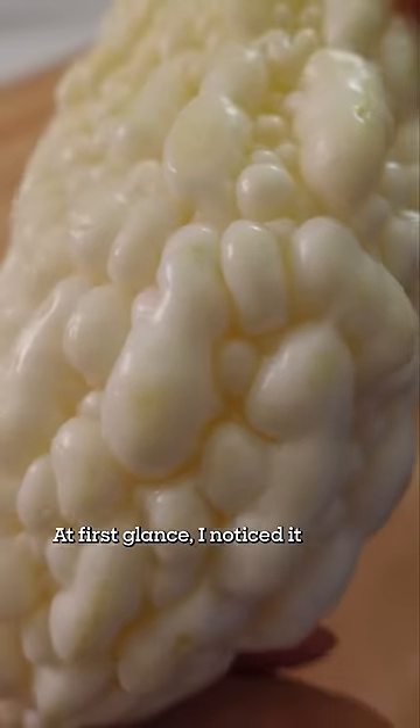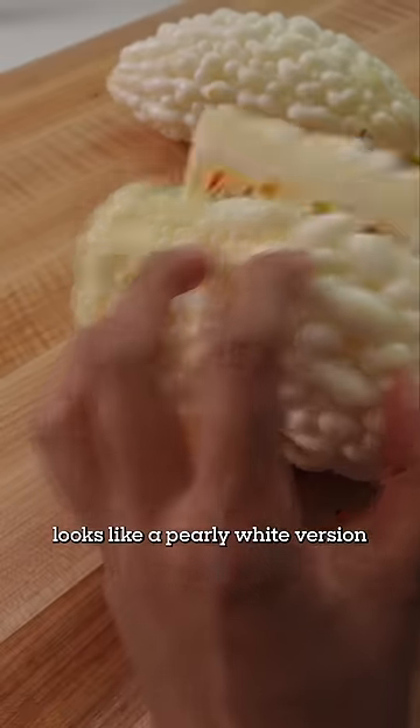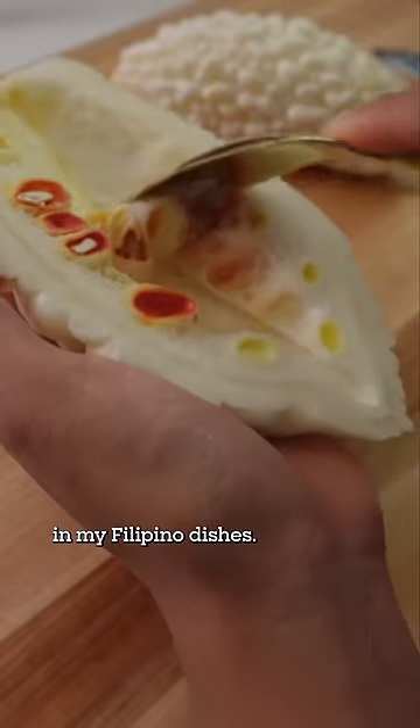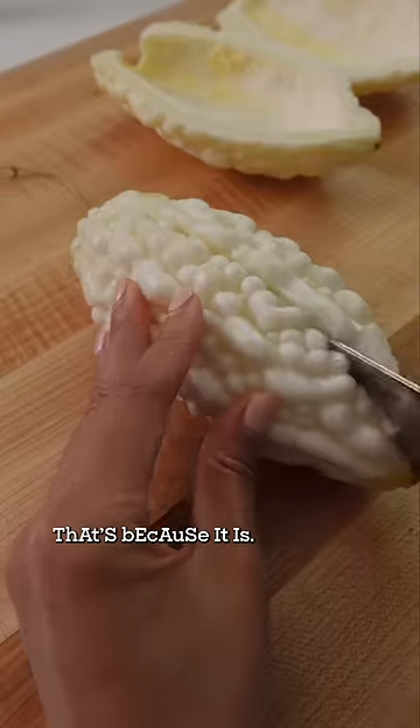At first glance, I noticed it looks like a pearly white version of the green bitter melon that I'm used to cooking in my Filipino dishes. That's because it is!